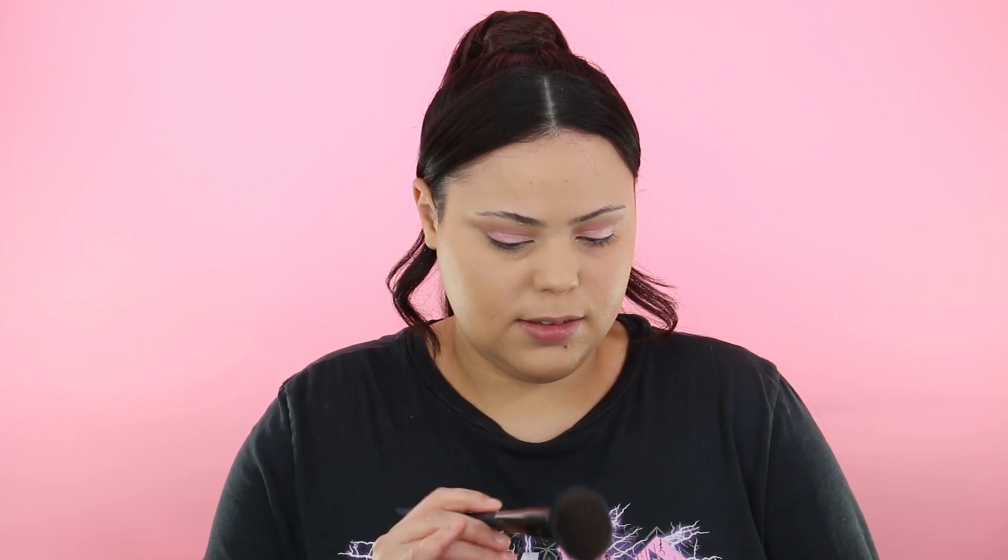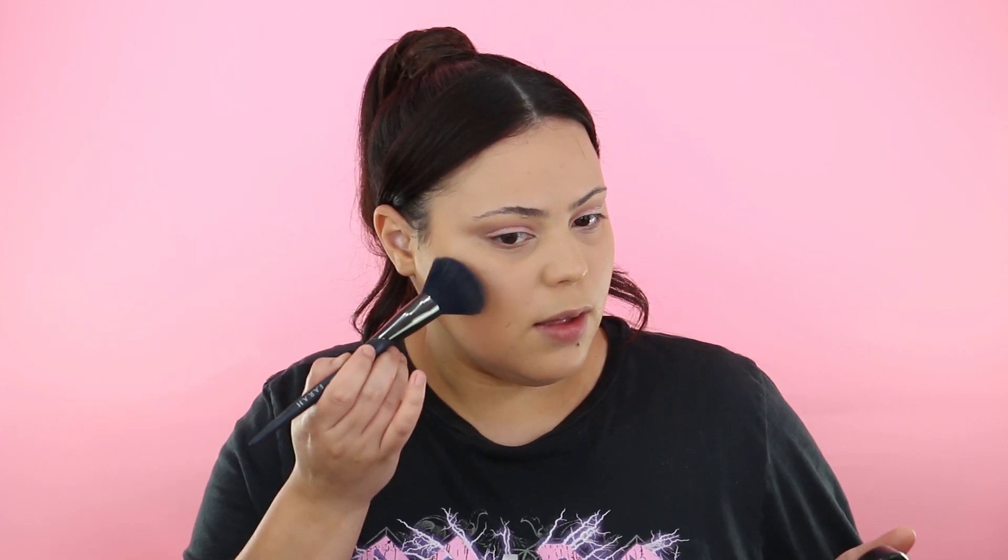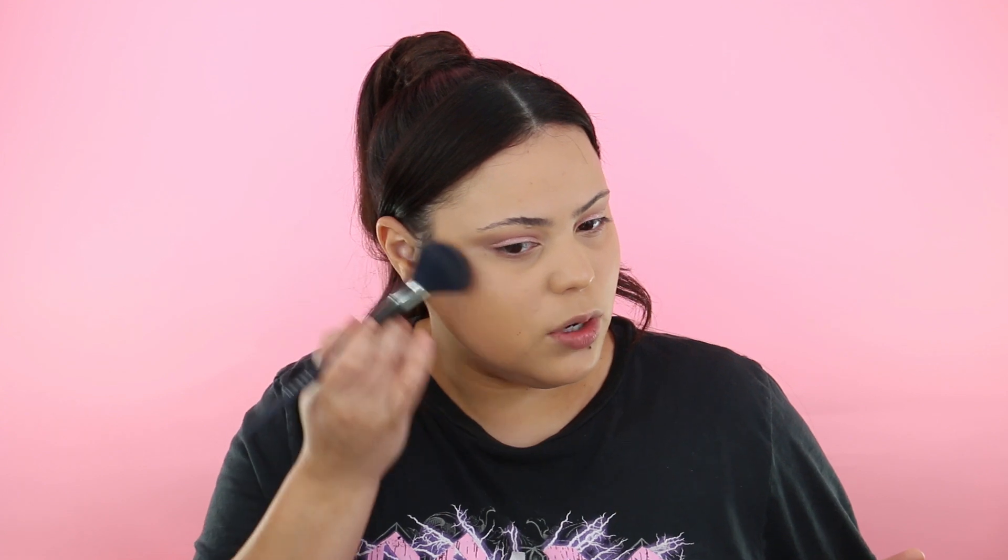Since we're going for a daytime look, I'm going to use a mineralizing bronzer rather than a contour powder because I want it to look more natural. I'm using this one by MAC in the shade Medium Deep, and taking just a blush brush to apply it and start bronzing it like a contour.